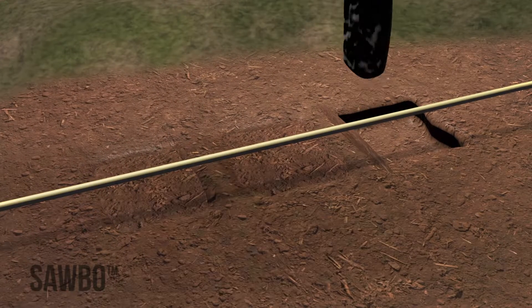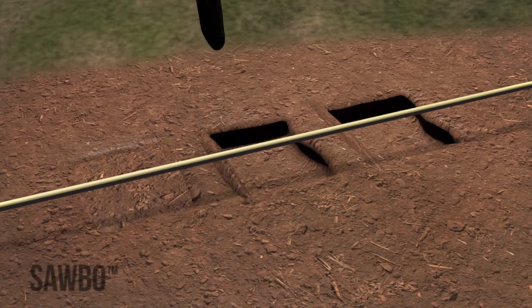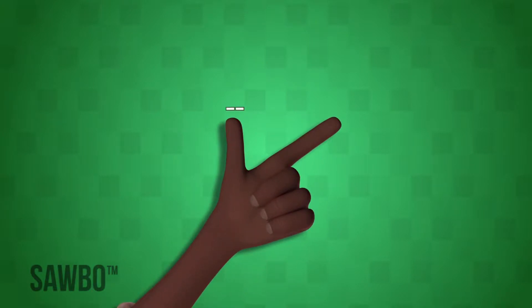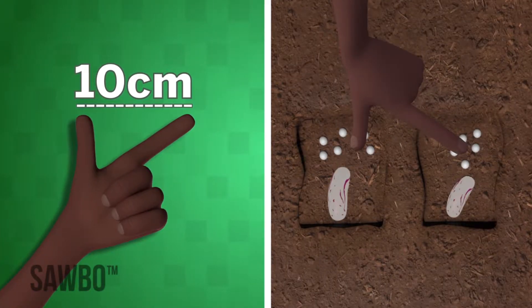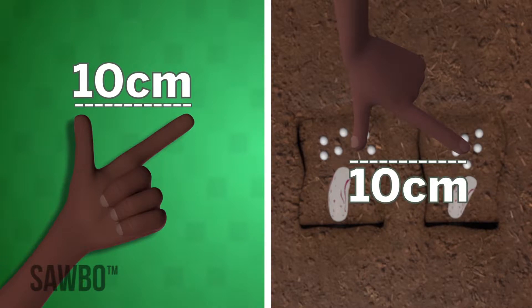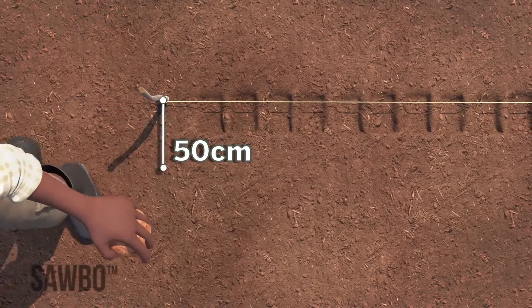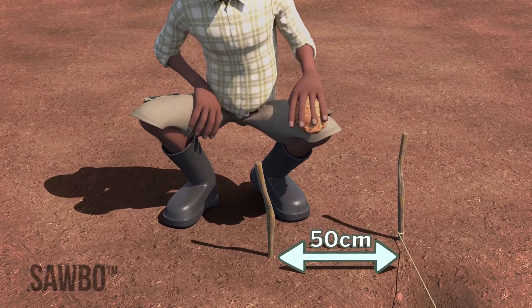Move along the string and make a hole for each of your seeds. The holes should be wide enough to put your fertilizer on one side and a seed on the other. The seeds should be 10 centimeters apart. You can measure this distance with your hand by extending your thumb and index finger — the distance between your thumb and finger is how far apart the seeds should be. The holes should be 3 to 4 centimeters deep, or as deep as your thumb. Place the next row 50 centimeters to the left or right of the first row. This is one and a half lengths of your foot.